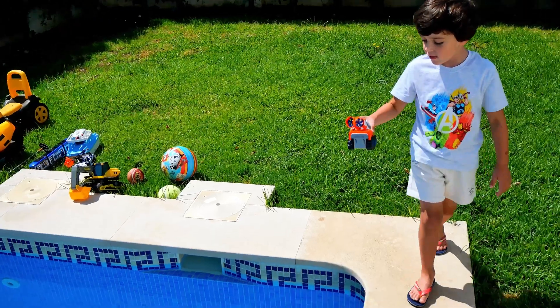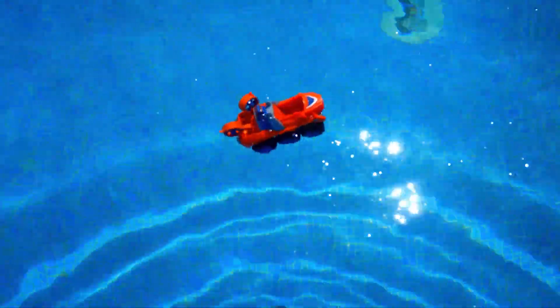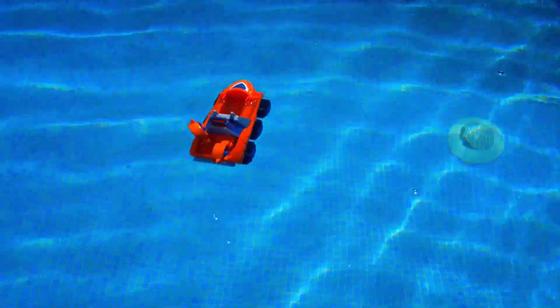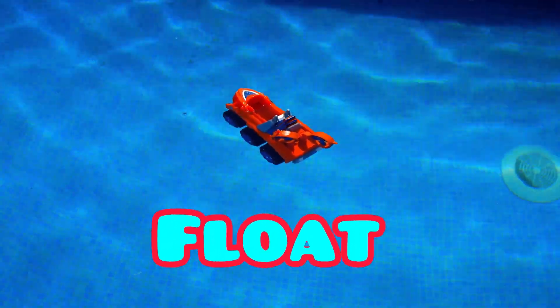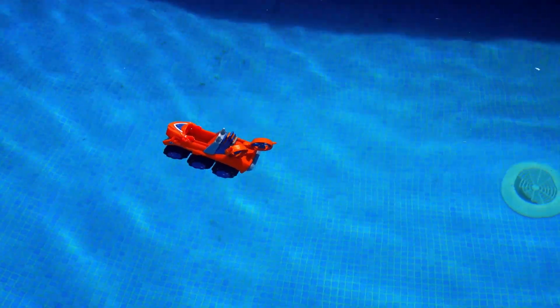One, two, three — oh, it's Zuma's car! What's happening? It's half sinking at the back. I think Zuma's car is floating. Where's Zuma? Should we get Zuma and see if Zuma sinks or floats?